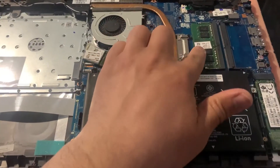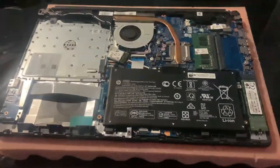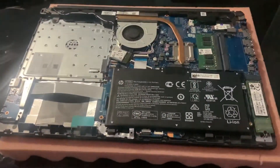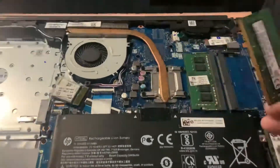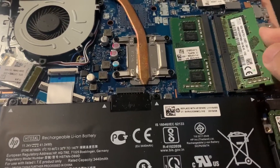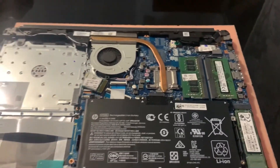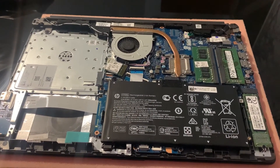It takes two times DDR4 RAM. I will now show you how to upgrade the memory. You align it this way, you slide it in, and then push it down. It will make a clip noise, and then that's it — installation completed.